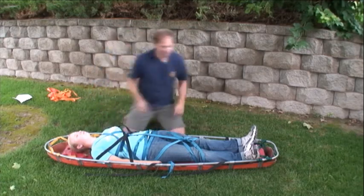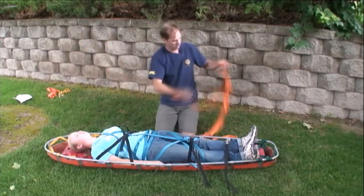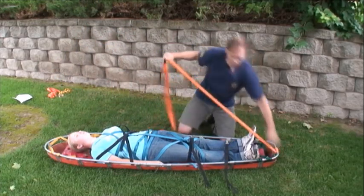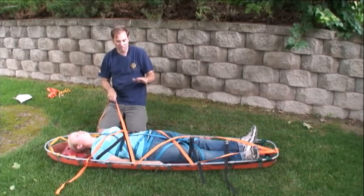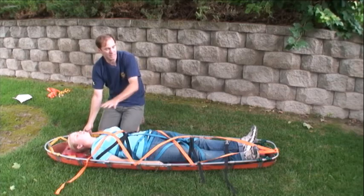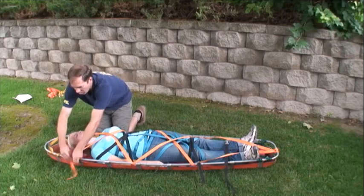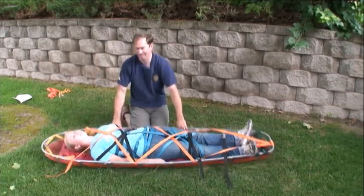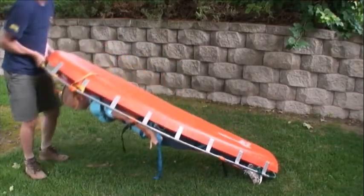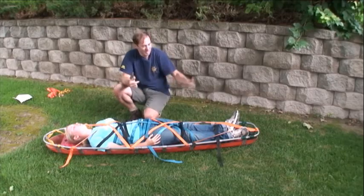Strap your patient in, but once again, don't trust those straps to hold them down — add some webbing lashing. Do a girth hitch, then crisscross. This time I cross much higher, close to the waist and over the torso, which seems more secure. Finish with a clove hitch. Now we'll replay this several times, progressively faster — try to anticipate what comes next before you see it and get it memorized.